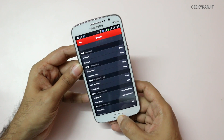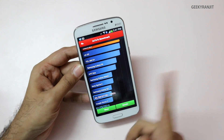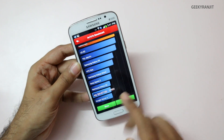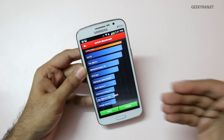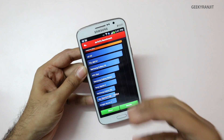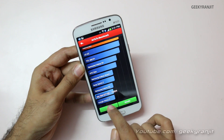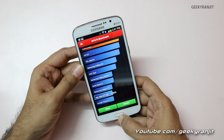Looking at the Antutu benchmark comparison chart, it places the Grand 2 above the Nexus 4, though I don't fully agree — the Nexus 4 is definitely a slightly more powerful device. According to the chart, it sits just below the Galaxy S3.